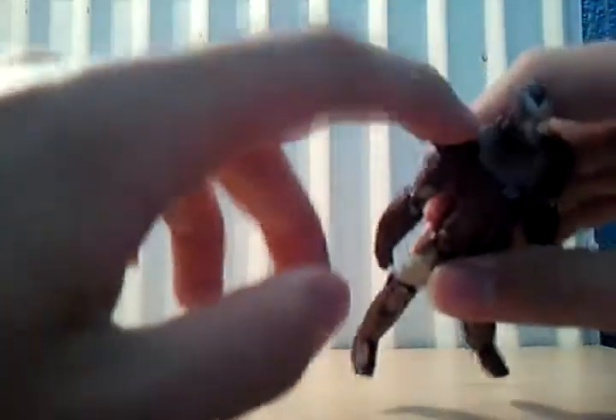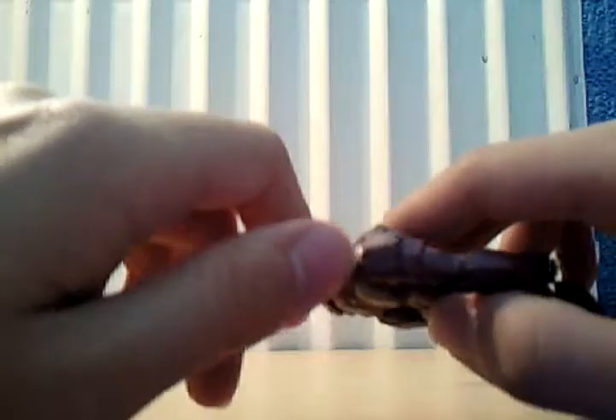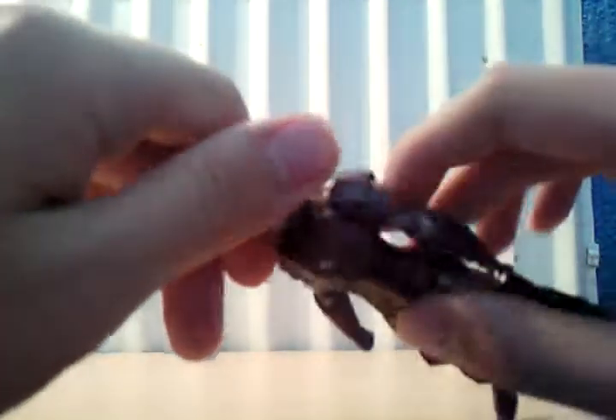In terms of detail, it's got a very good face sculpt. I do like the shoulder pads — they don't pop off, unlike the Mark II from the Iron Man 2 one and the Iron Man 1 figures.